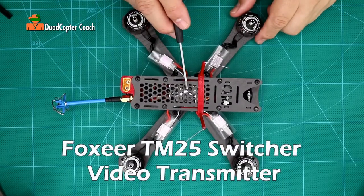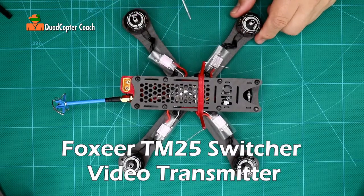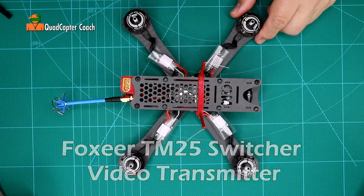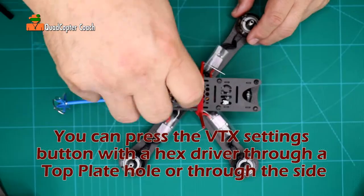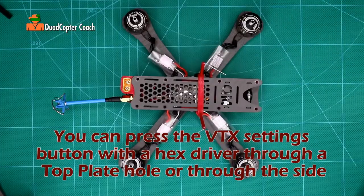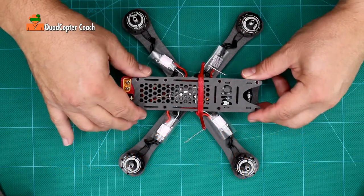In this lesson you're going to learn how to change the settings on your video transmitter. You should be able to do it while the top plate is on, but for demonstration purposes I'm going to unscrew this so we can clearly see what we're working with. Now that we've got those out, let's remove the top plate.